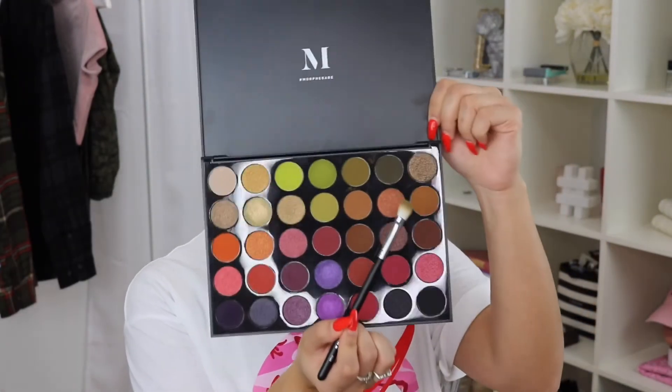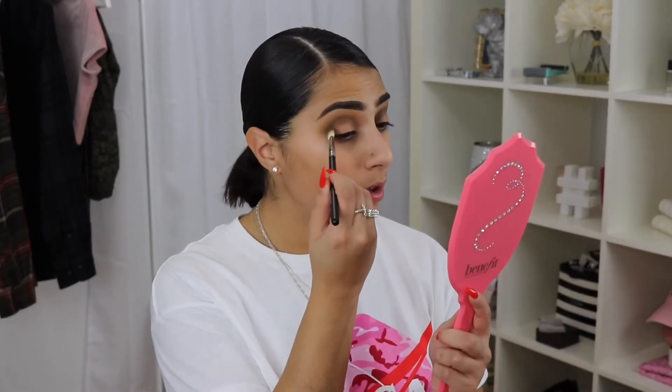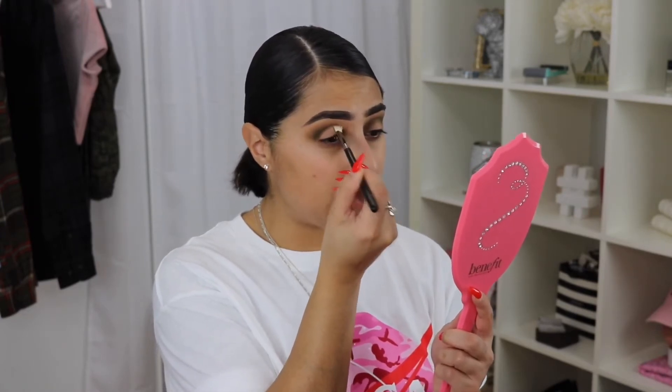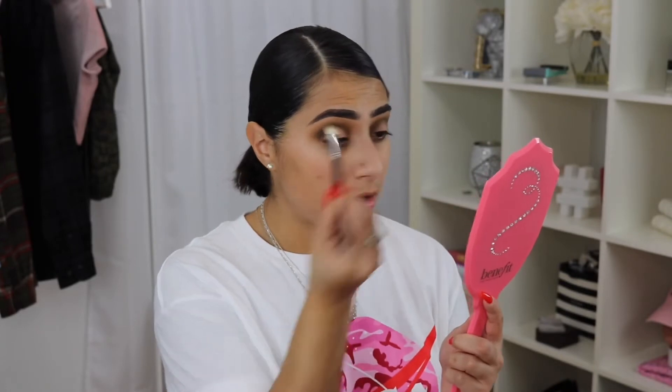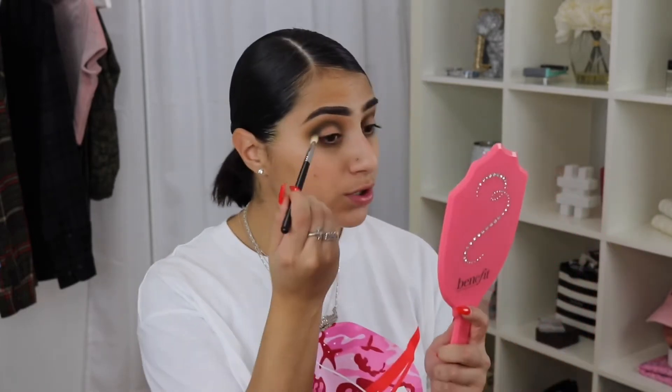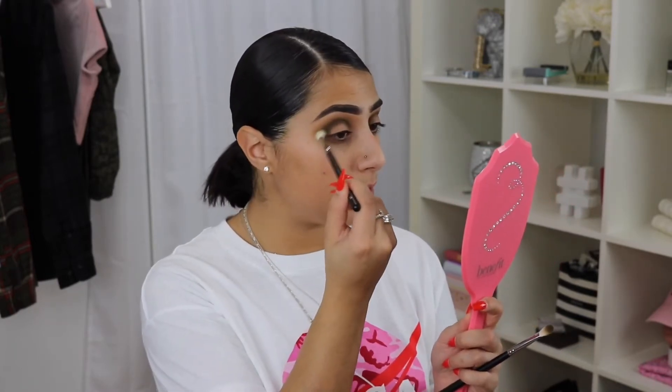Next, to deepen up the crease, I'm going to go in with the darker green shade called Green with Envy on the same M433 brush and just deepen it up. I'm going to use this in stabbing motions so that it really gets in the crease. I literally have no idea what look I'm doing — I'm just going with the flow. Then back in with the M573 to blend those together.